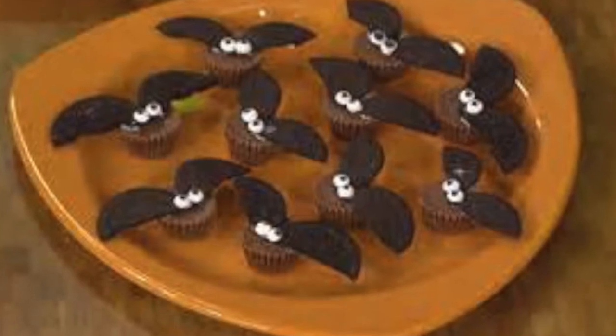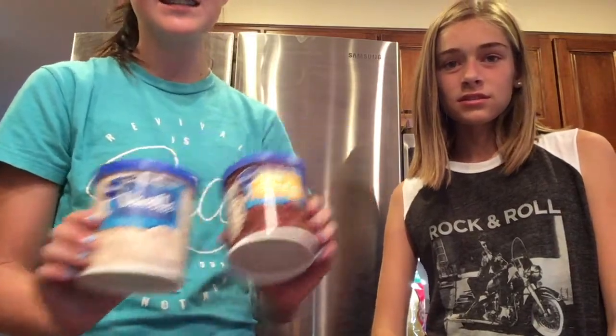So the first treat that we're going to be making are these Halloween bat bites. What you need for this are some Oreo thins, some mini Reese's, and some black or brown and white frosting. This is just for the eyeballs on the bats, but you can buy those eyeball decorations if you want.